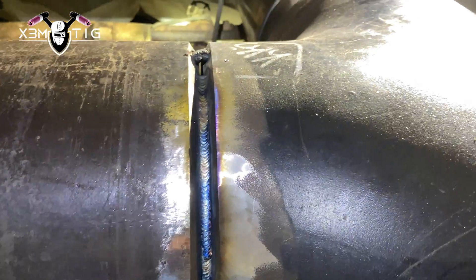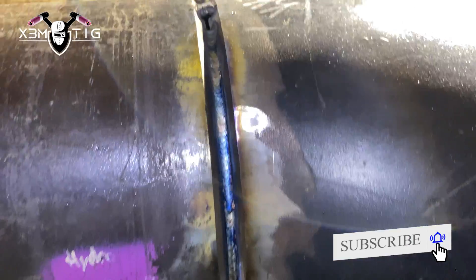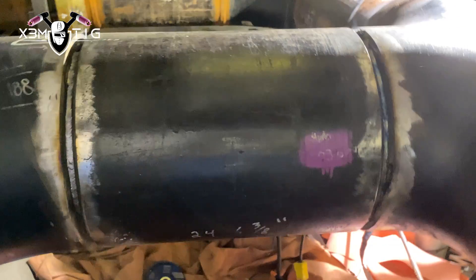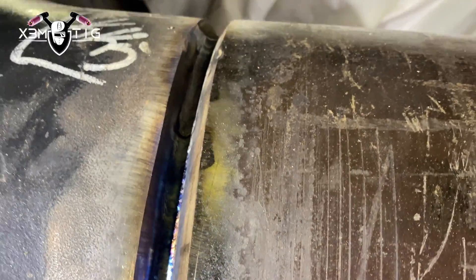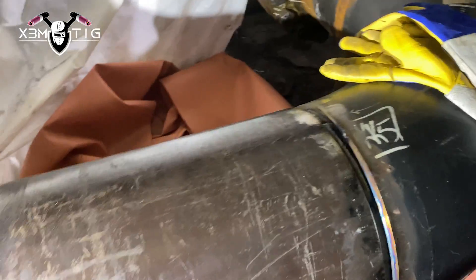Still a little bit left on the top — I'm gonna cut out and get rid of those tacks on top and close it in. Still fuming, still hot. That's it — the top section is done. I'm just gonna run the buffing wheel and clean that root pass from the outside. This is a 100% x-ray butt joint, but I'm not gonna be able to finish it in one shift.